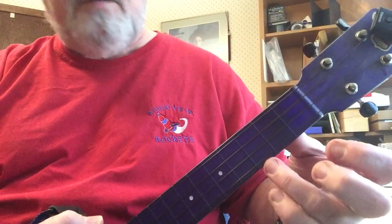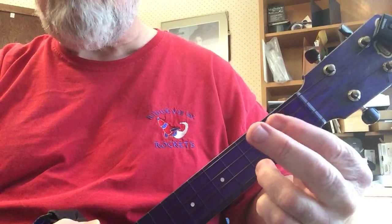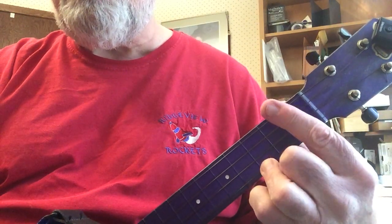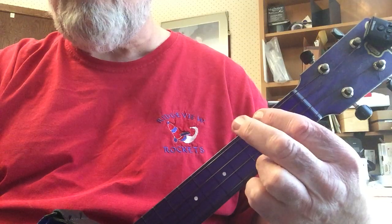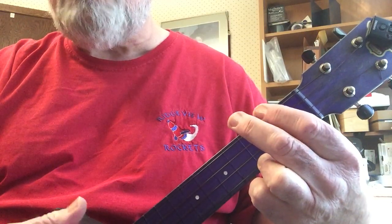Those are the ones that are going underneath the note. The way you do that is by playing the C chord with your ring finger, keeping that finger right on there all the time. Then using your index finger to hit that note, and your middle finger to hit that note, down, and then back down.